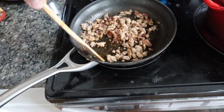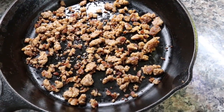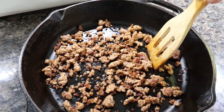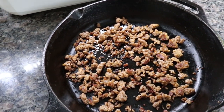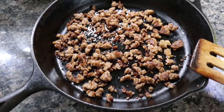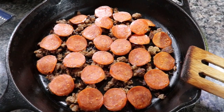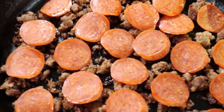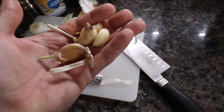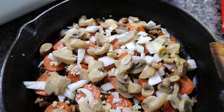Looks like you guys got here just in time! Went ahead and dumped the sausage into the cast iron and spread it out as evenly as I could — looks about right. We're going to go ahead and put some pepperoni on there. Got the pepperoni all on there, then some onion, and you know we only use fresh garlic chopped by hand. And mushrooms too.